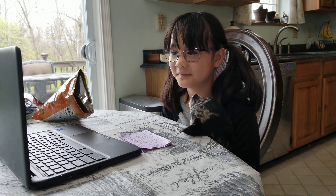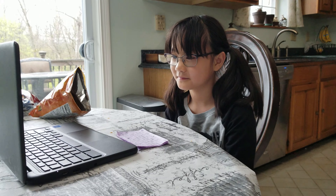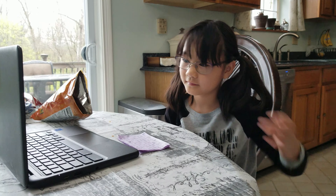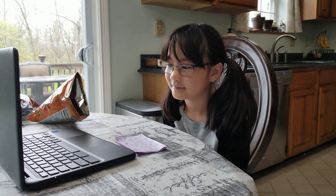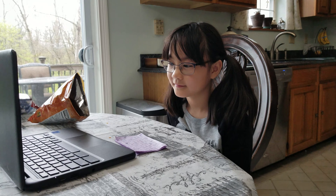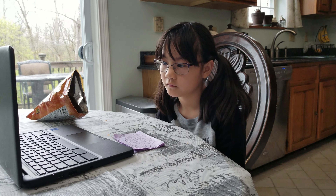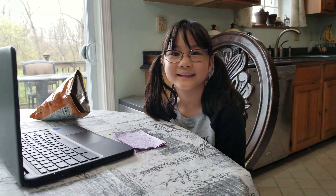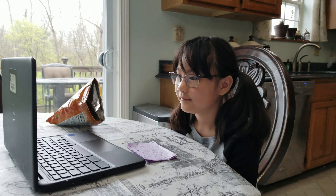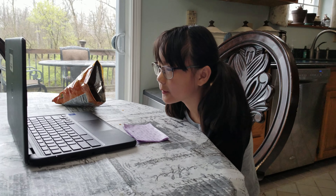Great project today. Can everybody give her a thumbs up? There she goes. You got thumbs up for that one, Ashton. Nice job. I so appreciate the fact that you and your parents were okay with being our first trial on Zoom with our Scientist of the Week. And it actually worked out really great. We could see everything. Thank you so much.